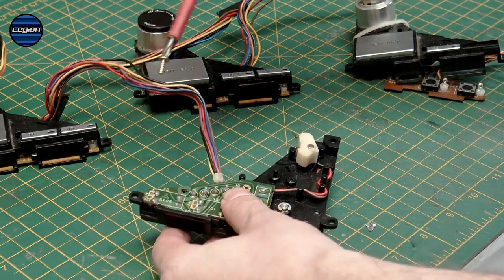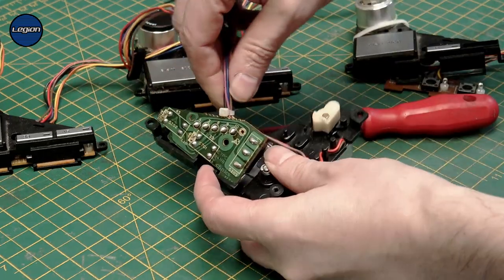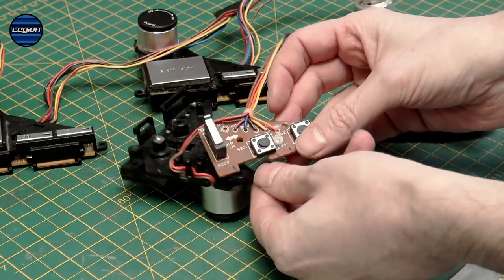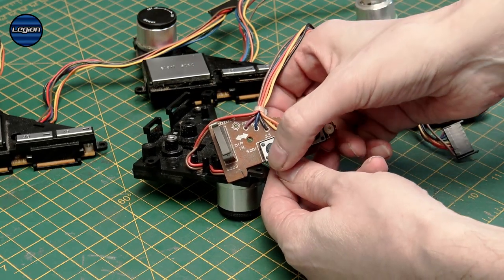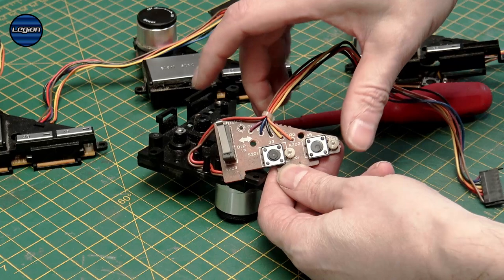It's just the one screw that holds that board in place, and then that comes out. You can see on the PCB there are the two switches and then the micro switch for the start and stop.